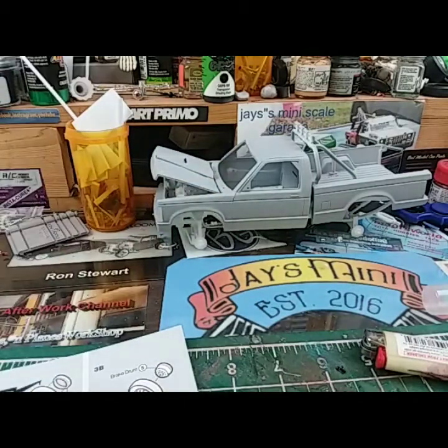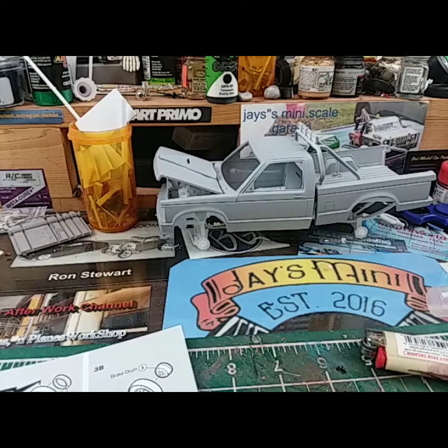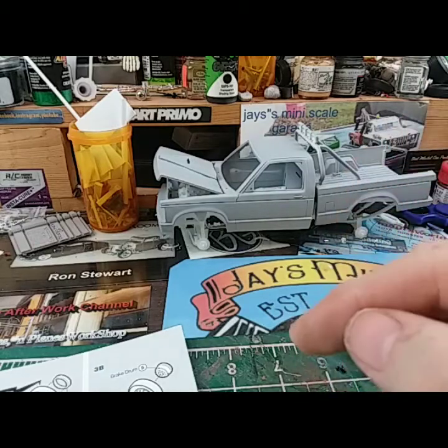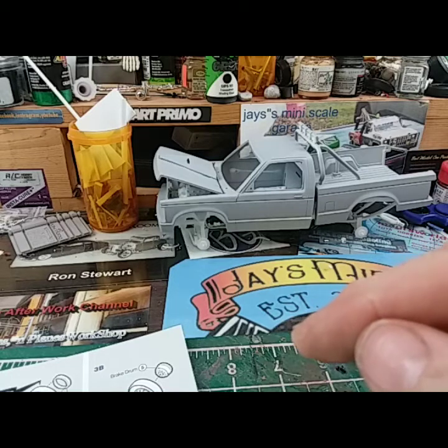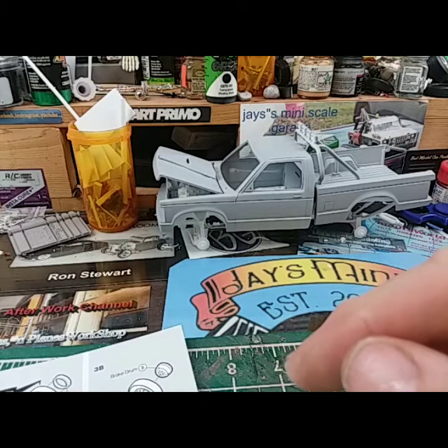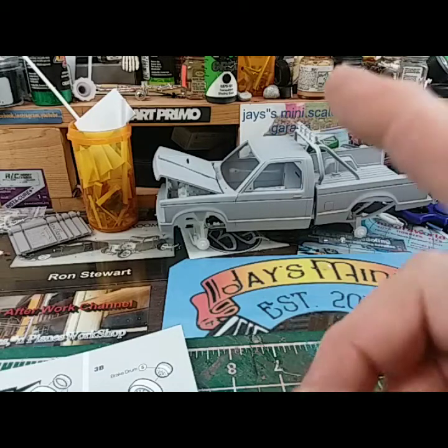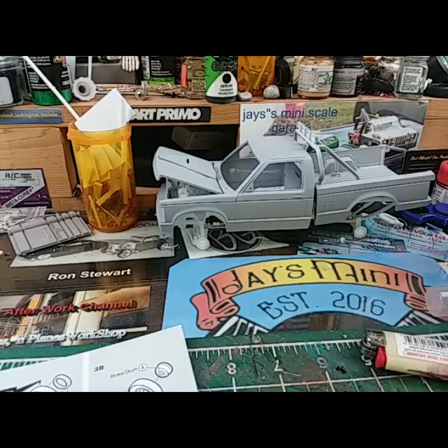So all righty, this is Jay from Jay's Miniscale Garage — just wanted to give you all some updates. The Hypo Hauler is almost ready to be painted, just a little soaking, sanding, primer, painting — bam. I got a guy checking into the decals on it for me. The Sonoma and the BJ and the Bear trailer are coming along — I'll be starting on the truck cab probably next week. I gotta get the decals ordered too. Please like, share and subscribe, hit the notification bell, and I'm out.